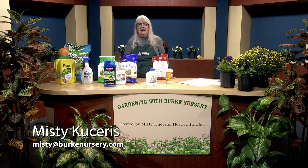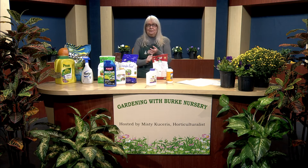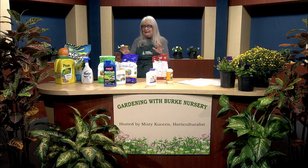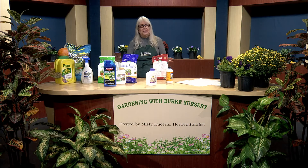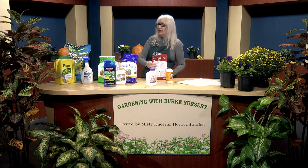If you're not sure what fertilizer is best for your situation, feel free to email me at misty@burknursery.com. So, we've pulled out and killed the weeds, applied the soil amendment, and added the fertilizer. Now is where you want to put down your pre-emergent. What is a pre-emergent? Well, there are a couple of different kinds.